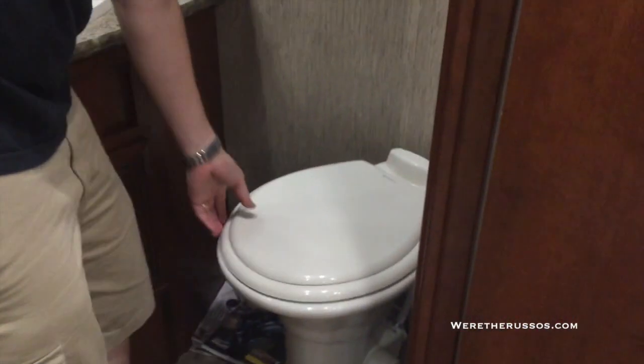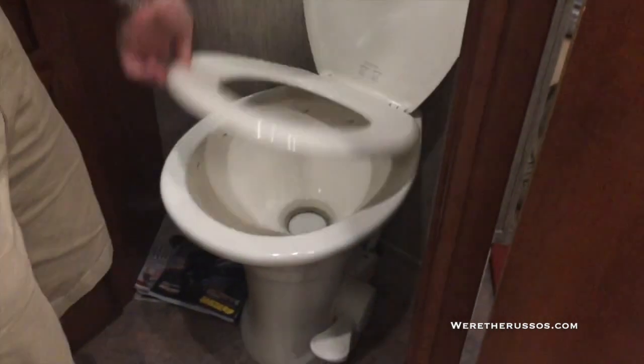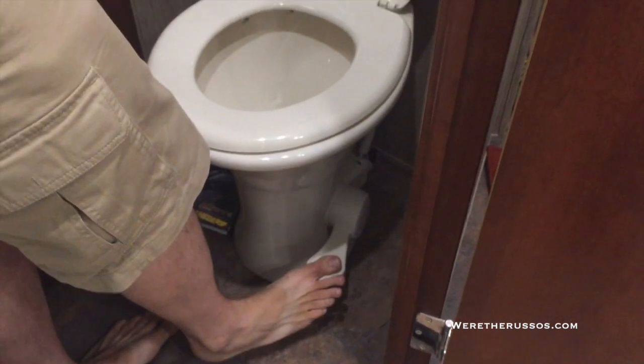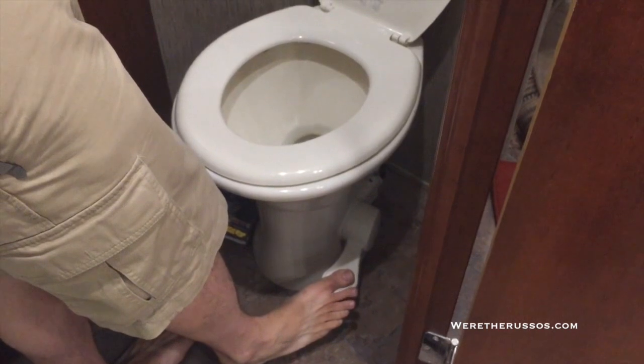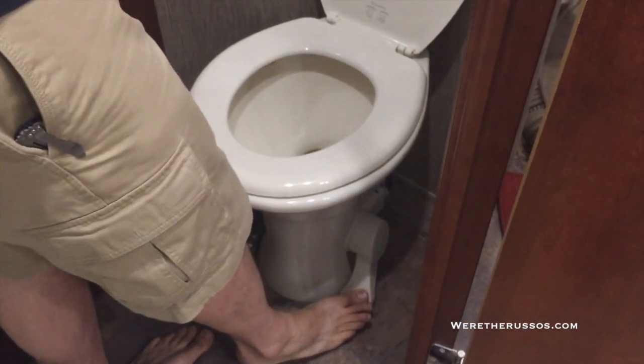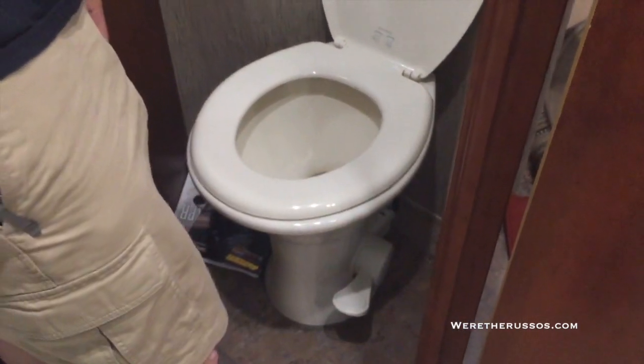The toilet is operated by pushing your foot down slightly to fill it up with water, and when you're ready to flush, open the hole.